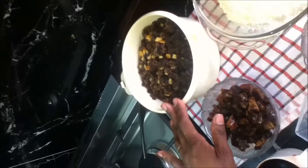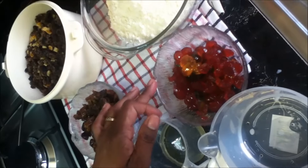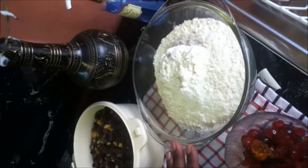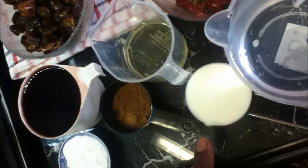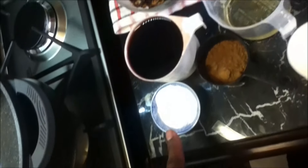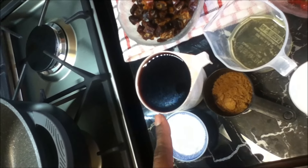We need 4 cups of mixed fruits, 1 cup of chopped dates, 100 grams of chopped glazed cherries, 3 cups of self-raising flour, 2 cups of water, 3 tablespoons of oil, 1 third cup of milk, 1 and a half teaspoon of mixed spice, 3 teaspoons of baking soda, and 1 cup of red wine.